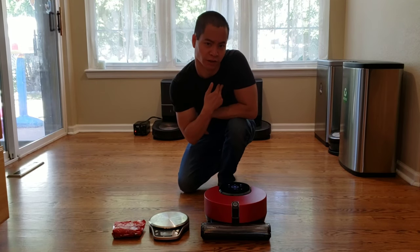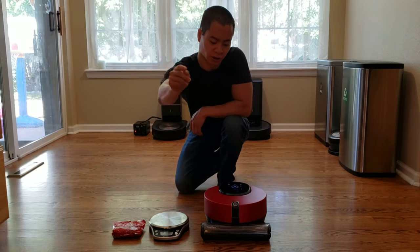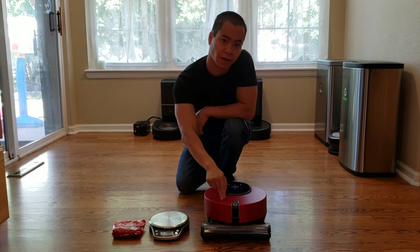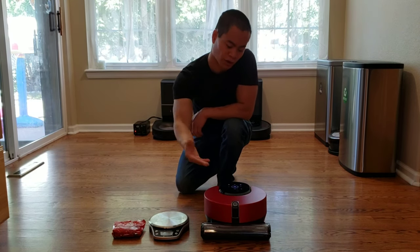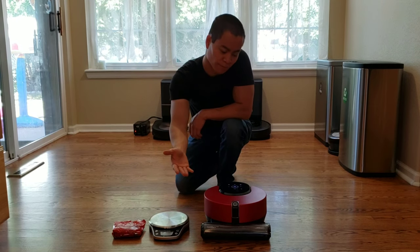Hello, this is your boy Nathan here and you're watching Robot Masters. In front of me, I got the LG CordZero R9. That's a tongue twister — I'm just going to call it R9 for short.